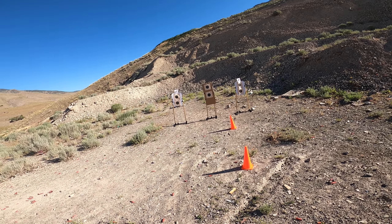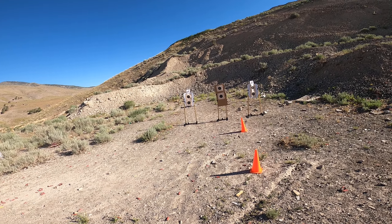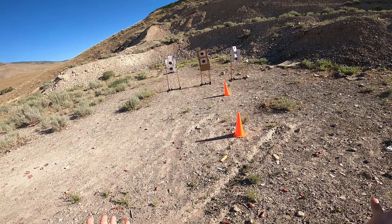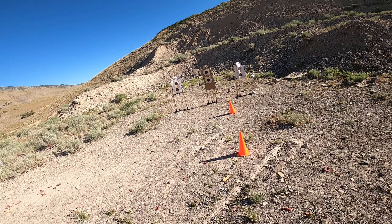We just shot a previous dozer drill in the last video. That one's kind of explaining what the drill is and how I've modified it. Watch that if you want to see how I've modified this drill to fit for my specific shooting conditions. But we're going to shoot it again here.